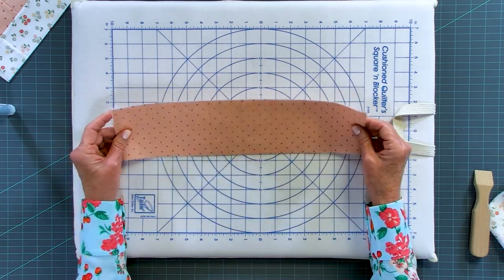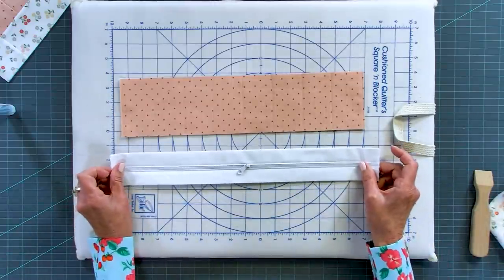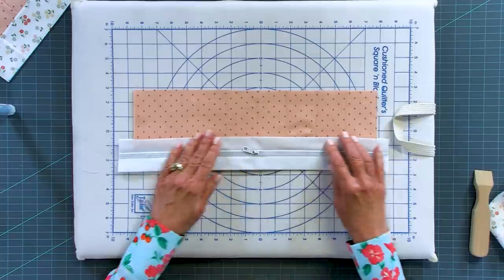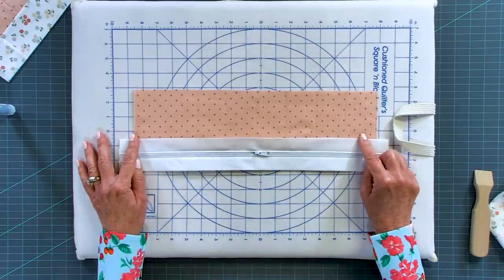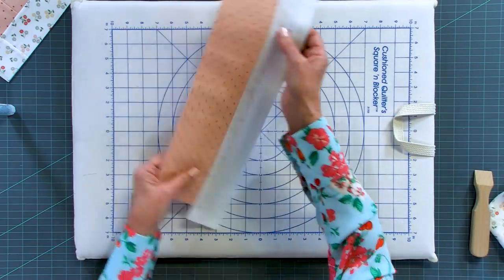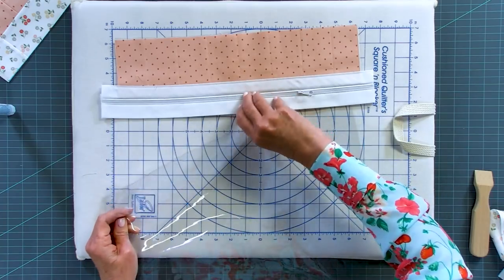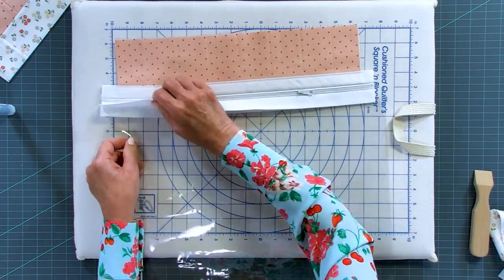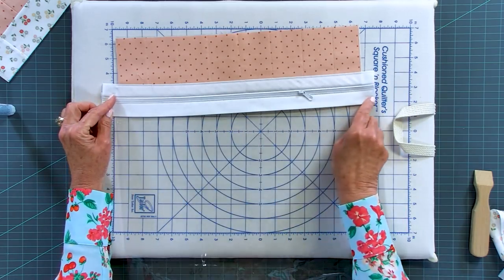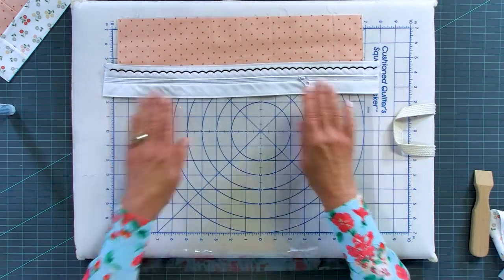Now I want to add the Zippity-Doo-Done pre-sewn zipper. To do that, simply open the casing and slide the header into the casing, then run a straight stitch all the way down. Half the zipper is already in. Turn it the other way and take the piece of plastic — you can leave the tissue on if you want — nest it inside the casing and sew with a straight stitch all the way across. The zipper is now installed, with the header connected to the plastic.